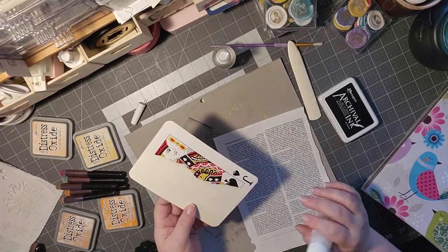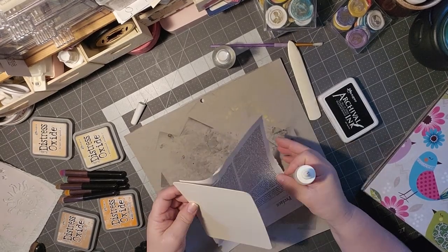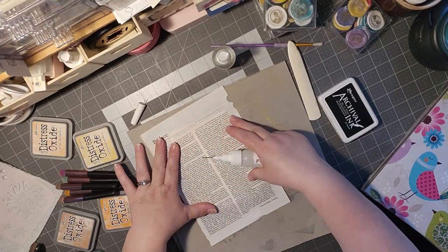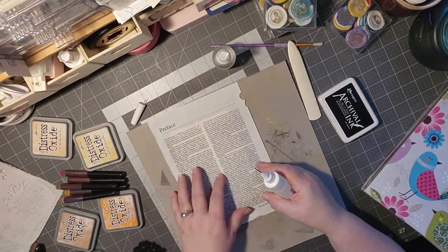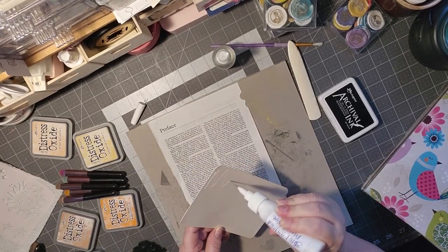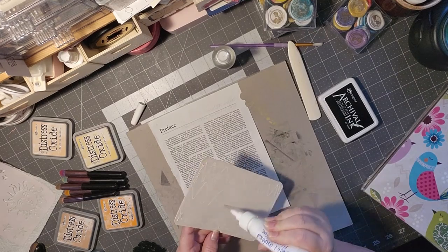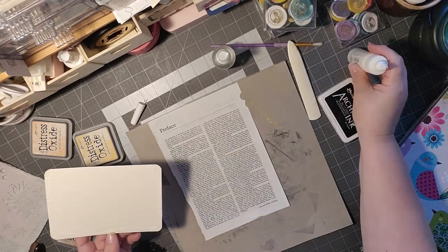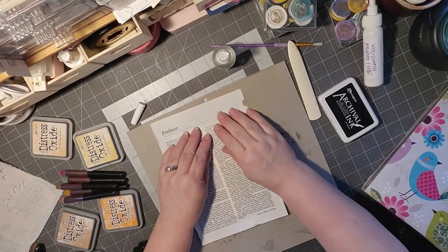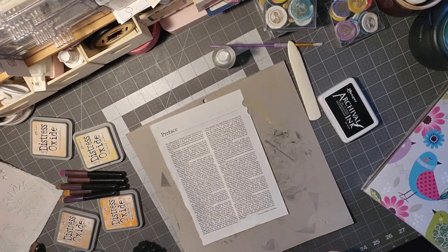I've already started prepping my card. I double-sided taped this side of my card, and this side I glued on. The reason I did that is because I'm using the dictionary page, and I don't know how well it would be with the background of the card. So I took some cream-colored cardstock and glued that on there, and I'm just going to glue this piece of dictionary paper. I love the feel of this paper. It's such a thin paper — I think it's like a vellum, they call it.